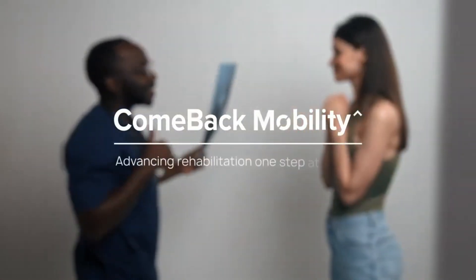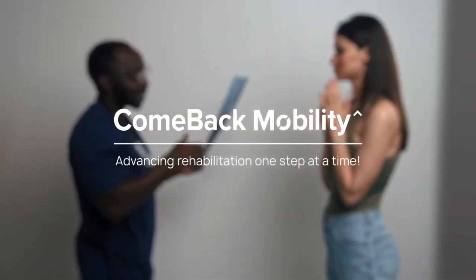Comeback Mobility — advancing rehabilitation one step at a time.